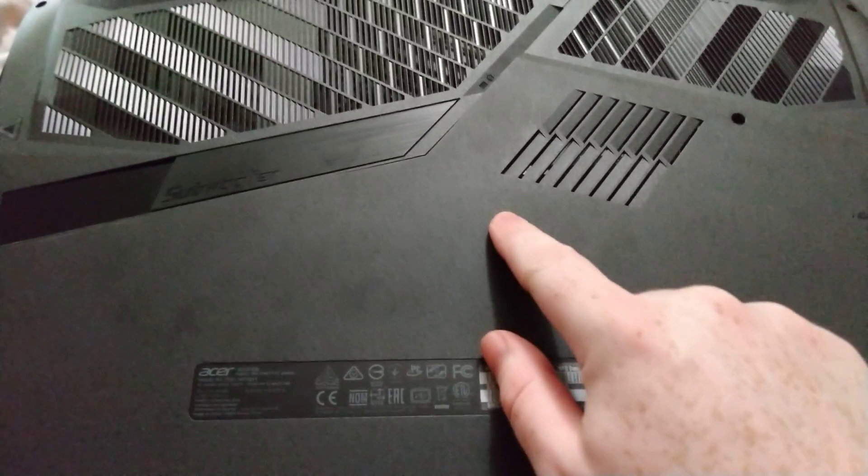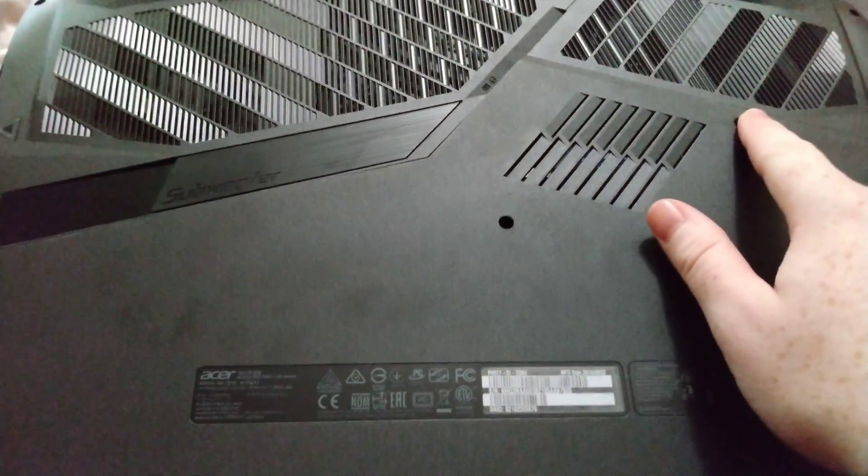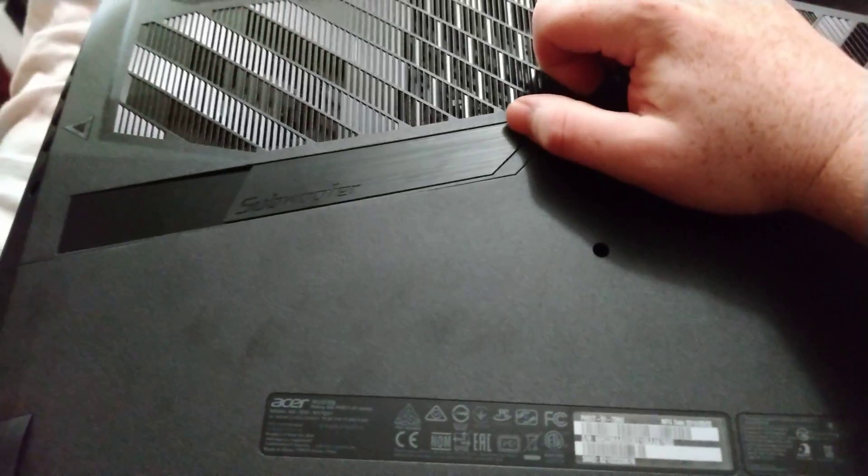There's two screws — you just need this one and this one, and then once you do that, the panel will pop out. There are tabs at the bottom so watch those.